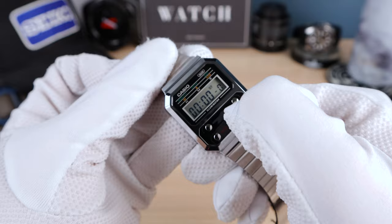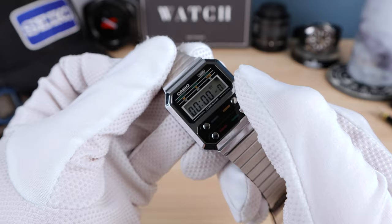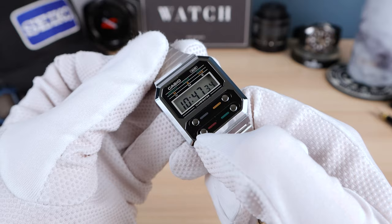You have one alarm, and then the stopwatch. Start is the green button — even with gloves it's easy. Stop and restart is up top, or reset. And the light is the top right button — it's not going to work right now. And we're back to the main time.